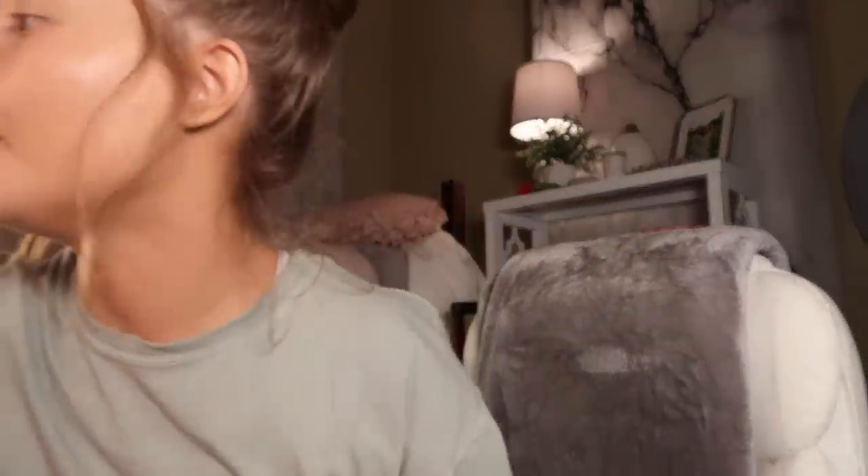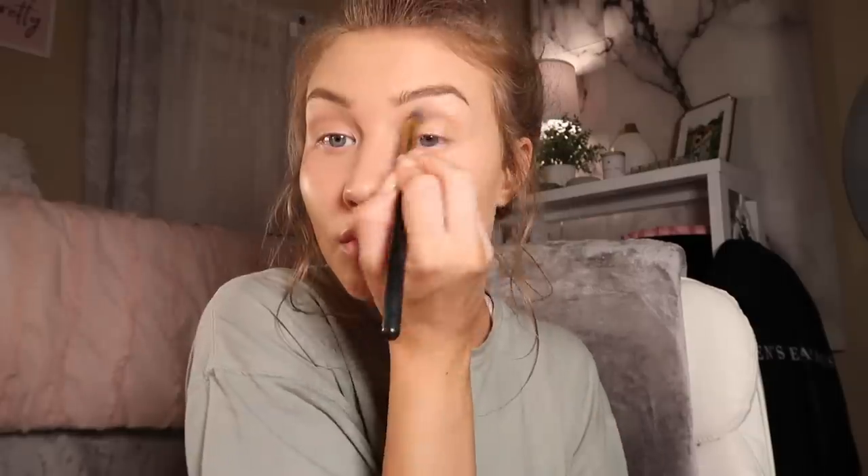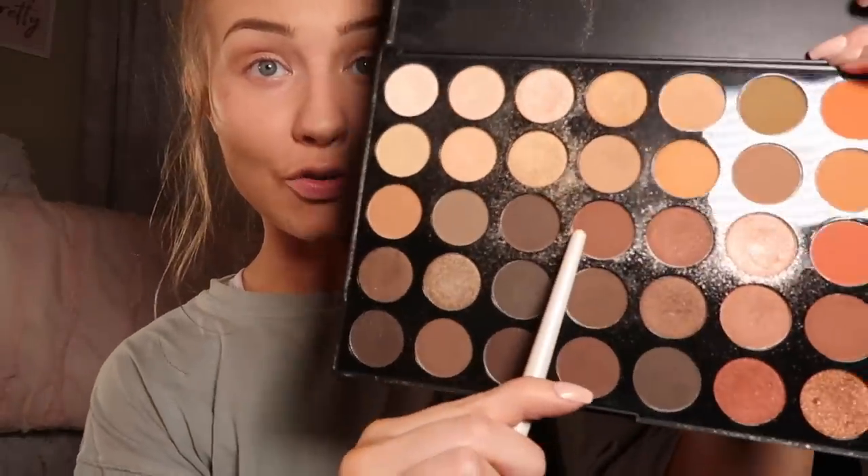I need to figure out what I'm doing with my eyes. I honestly have no idea, so I'm probably just going to do the eye look I normally do in my get ready with me videos — it's really the only one I know how to do. I'm using the 350 palette by Morphe, starting with a color in the crease. Then I'm going in with my Urban Decay Naked Basics palette using the highlighting color Venus in the inner corner.